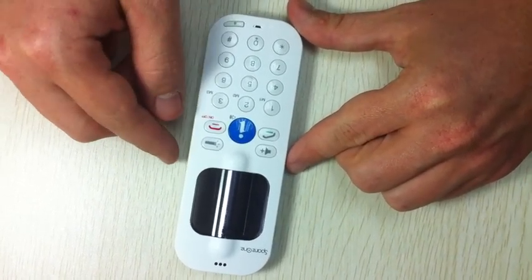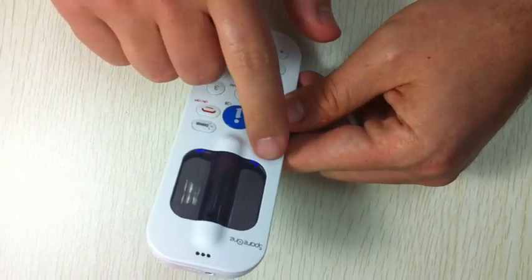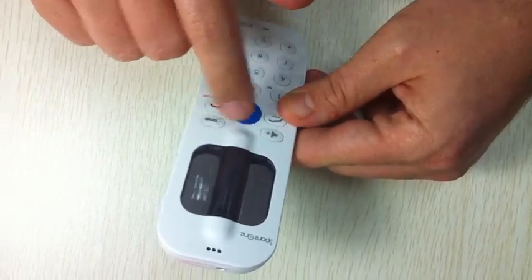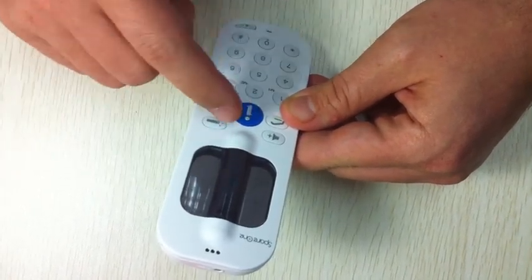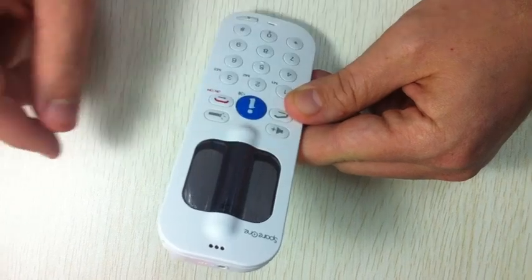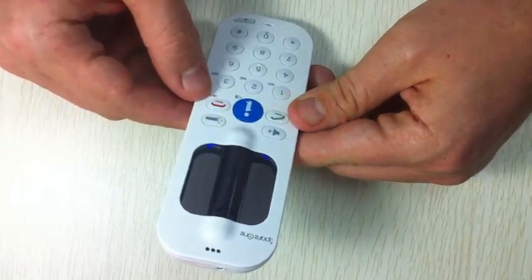Now the Spare One is on — it gave me a welcome sound. I have two LEDs blinking blue: one indicates that the antenna is connected so we have signal, and the other blue LED indicates I have enough power on the battery. So we are good to make a phone call.